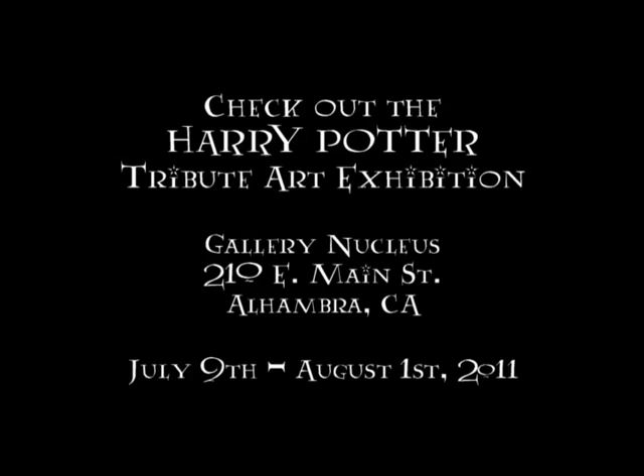And if you're able to check it out, I hope you enjoy it and keep your eyes open for my painting. Thanks so much for watching, and if you're interested to learn more about my artwork, go to adamacdaniel.com. The Harry Potter Tribute Art Exhibition is in Alhambra and runs through August 1st.